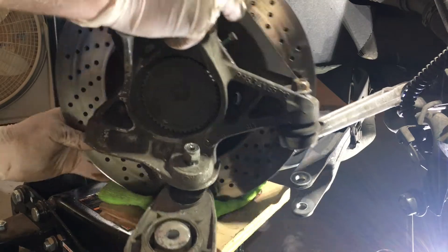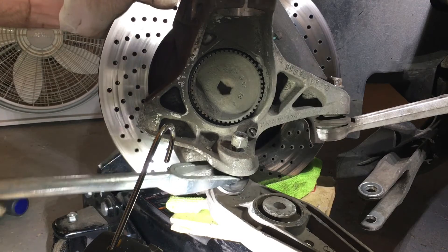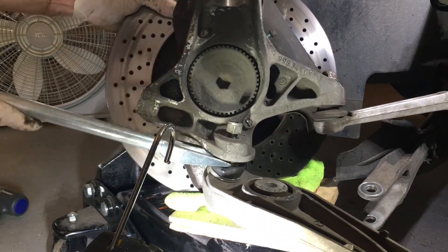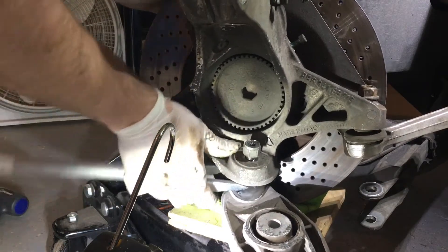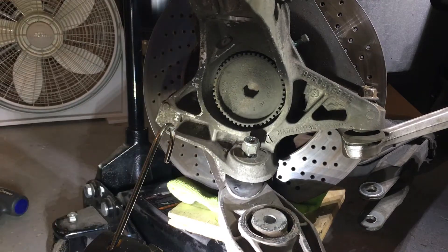In this clip I tried to remove the ball joint with the pickle fork, and that didn't work. So what I had to do is remove the right tie rod end on the right side, and then I was able to separate just the wheel carrier and the control arm from the car completely.